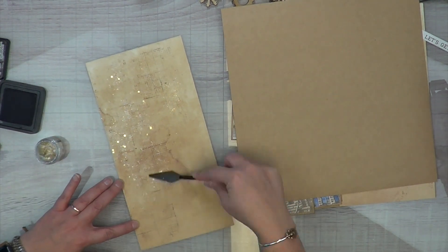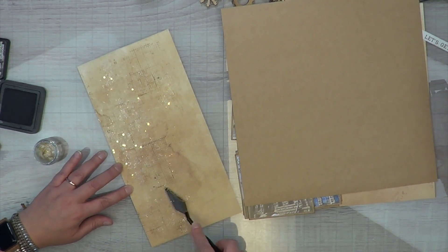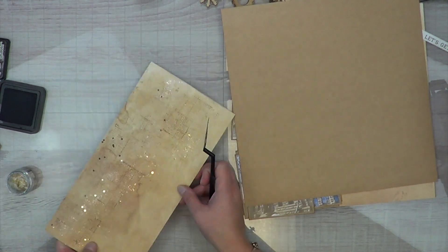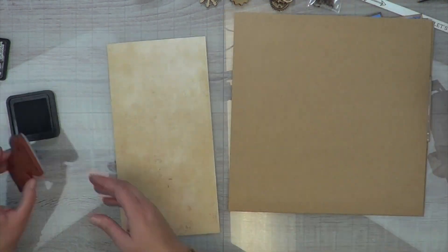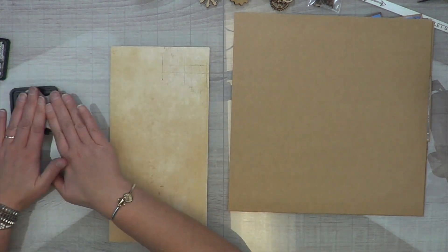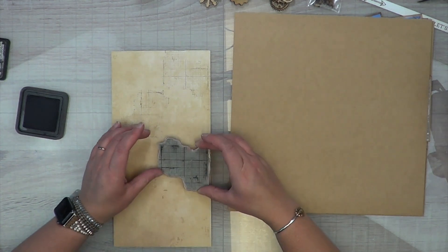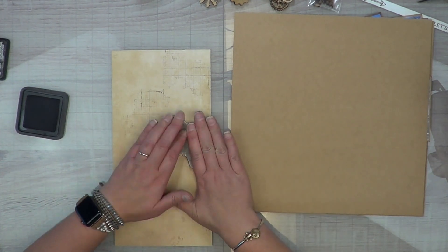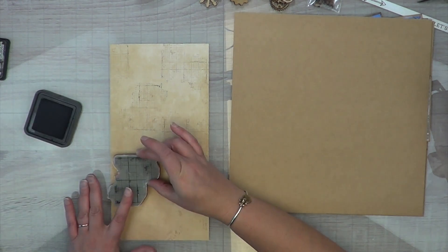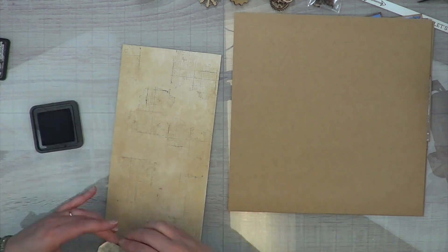I also have an insert for this particular layout that will be telling a story, sitting in between the two 12-by-12 pages. What I'm doing is stamping my grid down — the grid is just to add a very slight pattern. I am not looking for full coverage, not looking for perfection, just a random messy grid. I'm not even using a block because I don't care if I get the full thing.